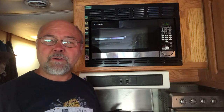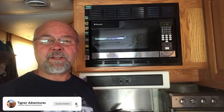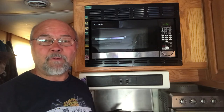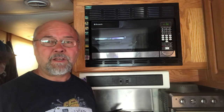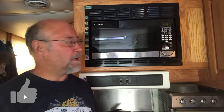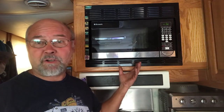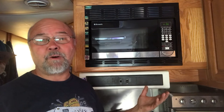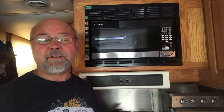For those of you that are new to our channel, welcome. And those of you that are returning, welcome back. In this video we're going to talk about how easy it is to just replace this microwave that we actually replaced three years ago. We bought this from Camping World for $200 — nice little deal. It had a lot of features to it, including a little convection oven thing. Basically all we've done is used it as a microwave for the last three years and it's done very well.